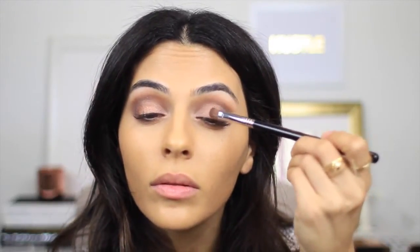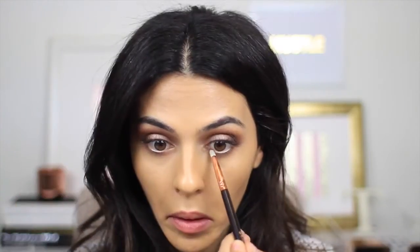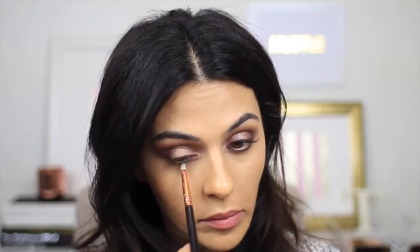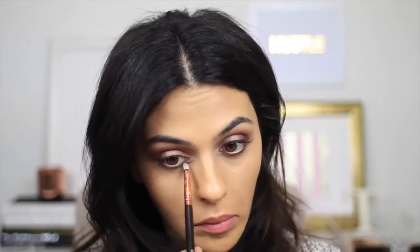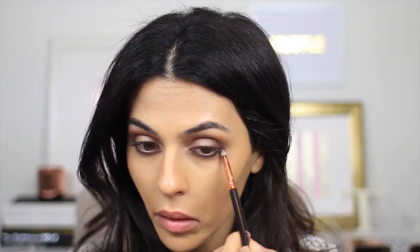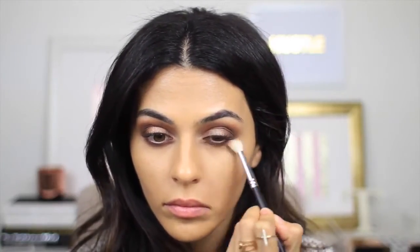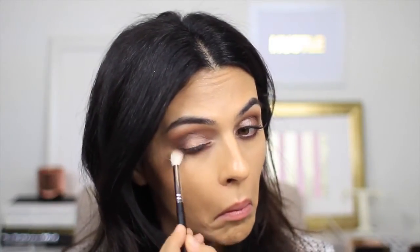I'm using Butter Pecan wet again just to really highlight the center of my lids — it just makes your eyes pop. Now with a smudge brush I'm going back into Cocoa Chili and running this along my bottom lash line. I don't want anything too intense, just a little bit of definition and warmth. Really, all I did was contour my eyelids the same way I contour my face.